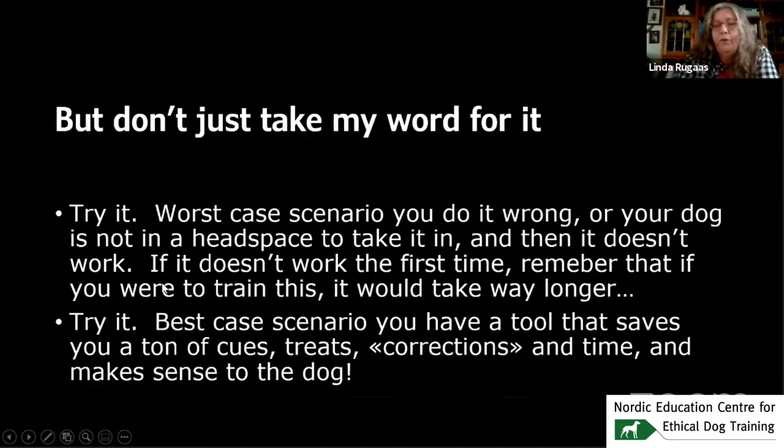Don't just take my word for it — try it. Worst case, you do it wrong or your dog isn't in the headspace and it doesn't work. If it doesn't work the first time, remember that if you were to train this, it would take way longer. You can condition a dog not to jump, to wait, not to bite — but you'd have to do it for each situation separately. The hand signal actually works in all of these situations.